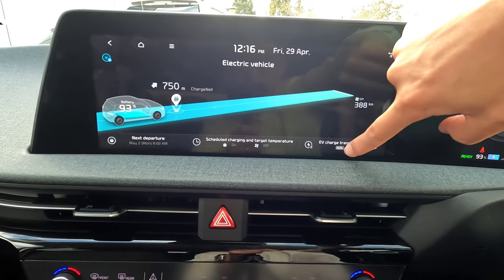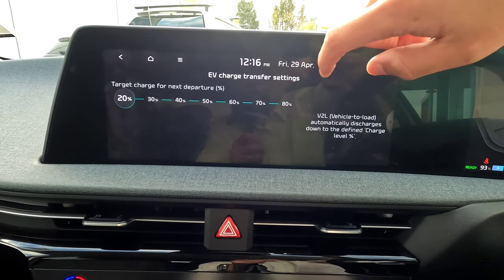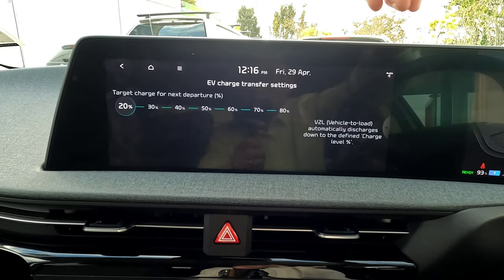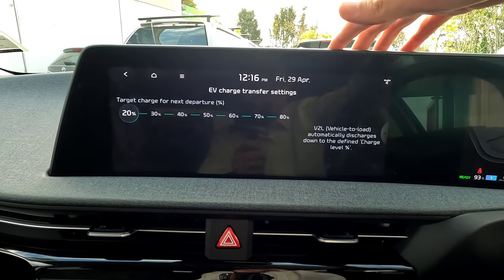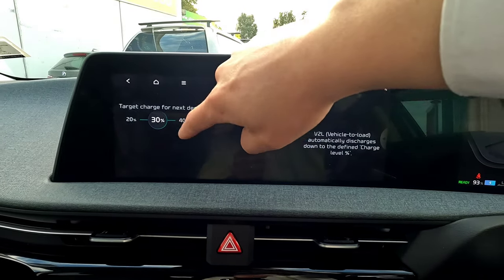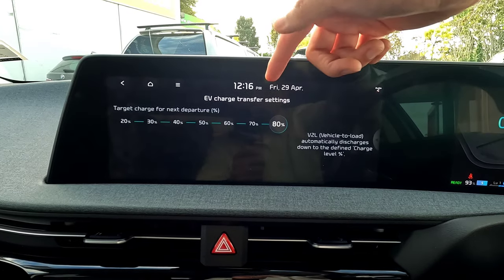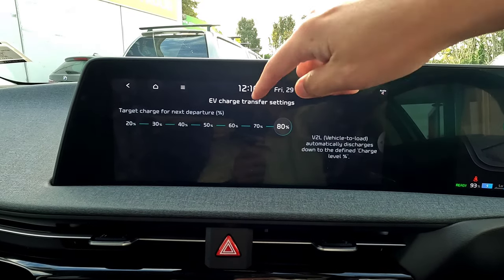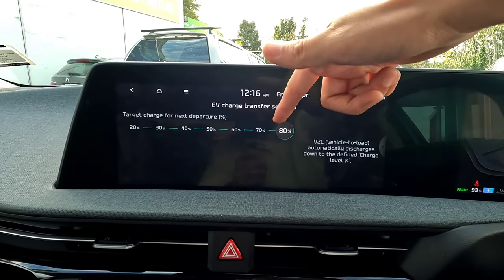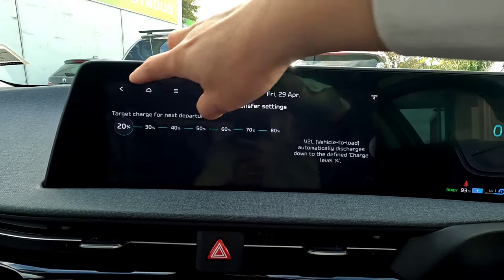We also have EV charging transfer, also called Vehicle to Load. With a special cable, you can use the EV6 as a charging outlet to power other devices, appliances, your home, or even other electric vehicles. You can set the discharge limit to 80%, 50%, or 20% — whatever you prefer — so you keep a minimum charge in the vehicle.